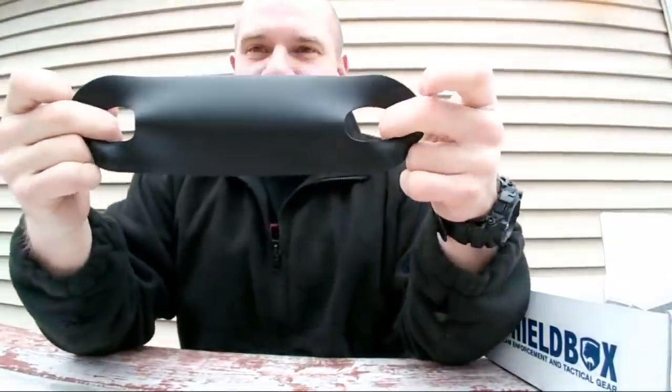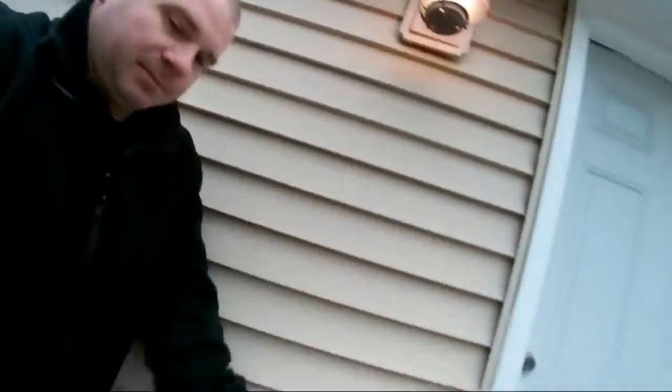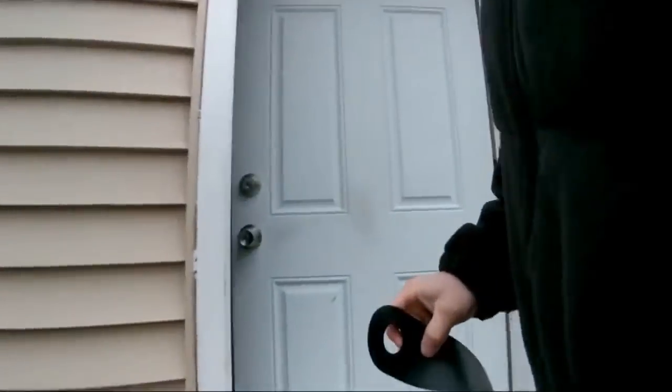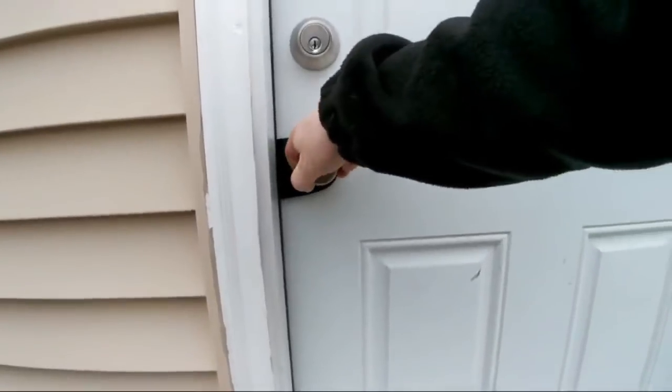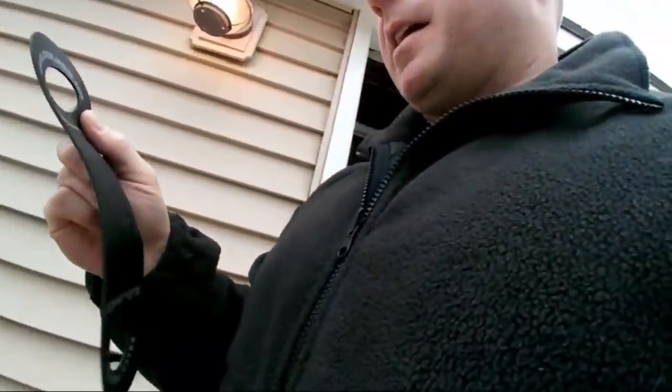Door Jam is basically what cops have been doing for a long time: take a piece of tire inner tube, cut two holes in it, stretch it around both door handles — now the door can't lock. Somebody makes this as a product apparently for people who don't know how to do that. Guys have been doing that for as long as I've been a cop, probably many years before that. That's what Door Jam is.